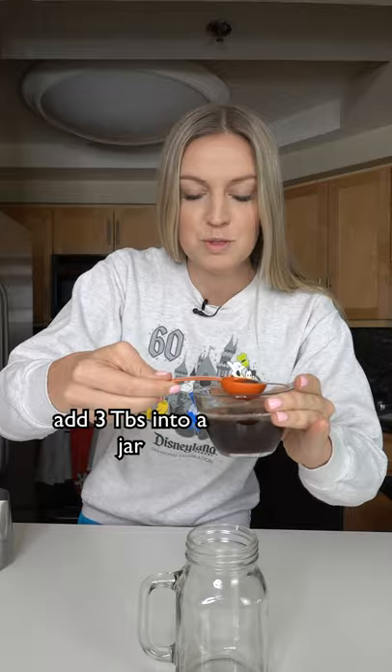Add about three tablespoons of that into a jar, with two shots of espresso, and some ice. I'm gonna give it a good shake! You're really good! Okay, I think that's good.